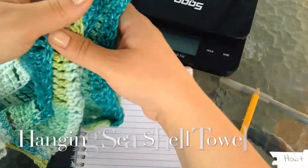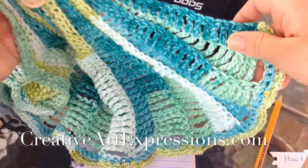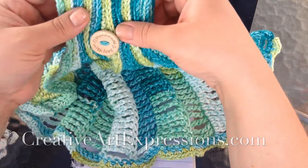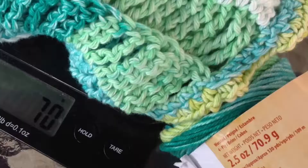Welcome! Right here I have the Hanging Seashell tile designed by Creative Art Expressions that I'm going to be using as an example, and I'm going to be using peaches and cream yarn. We're going to look at the label — it says 2.5 ounces is equivalent to 70.9 grams and it has approximately 120 yards in this skein. My project weighs 70 grams, so with this information we can calculate yardage.